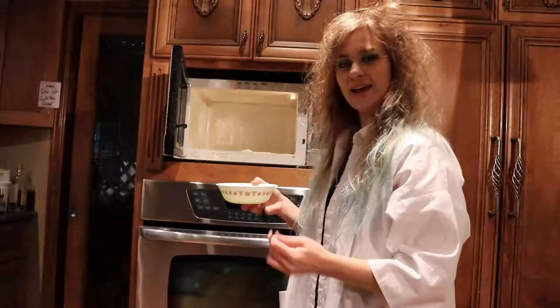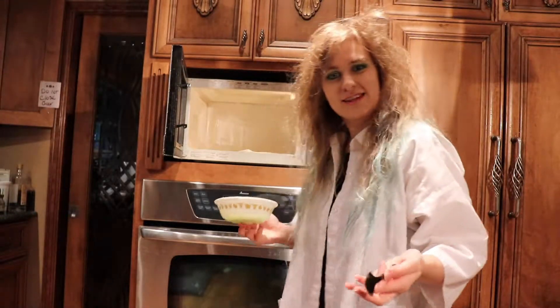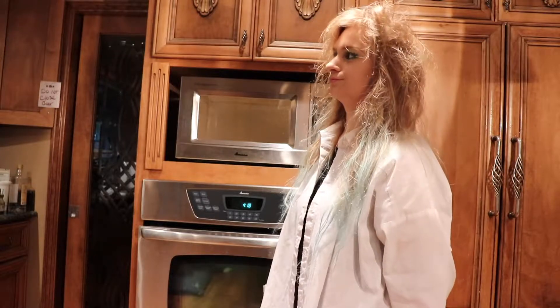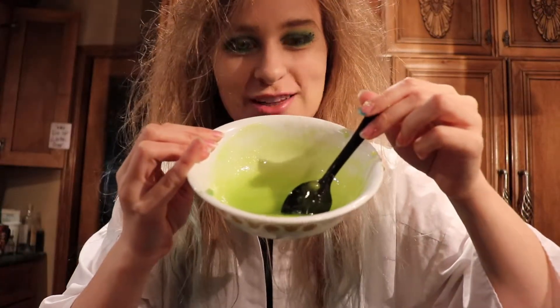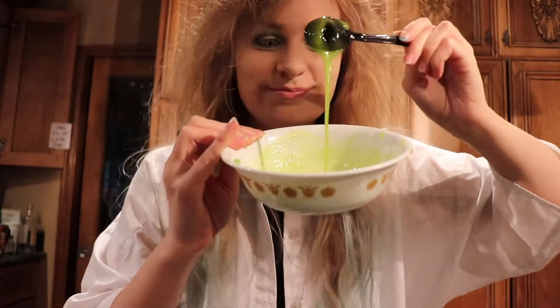Quite simple! You mix it in a microwave-safe bowl, and you microwave it for about eight to ten seconds each time, stirring in between! After adding one drop of neon green food coloring, this is what your result should be! Mmm, delicious!